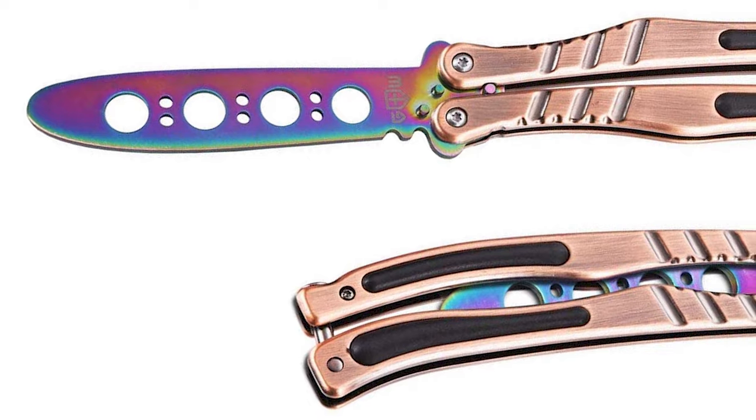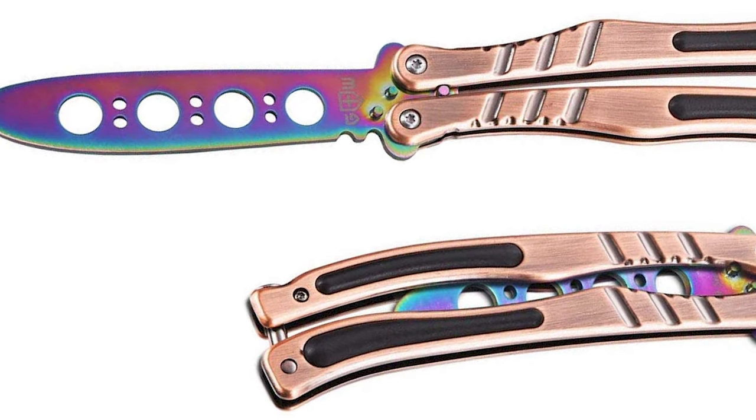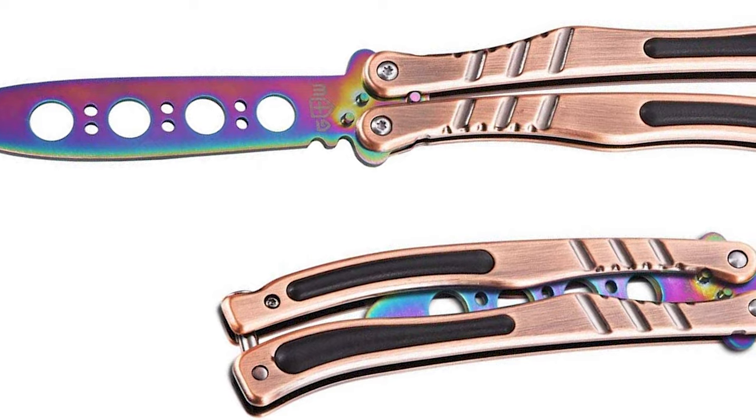It is an excellent training tool to practice tricks and progress from beginner to advanced. This butterfly trainer is perfect for learning how to use the real thing without all the cuts and bruising to the hands.